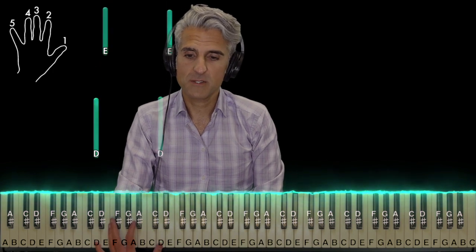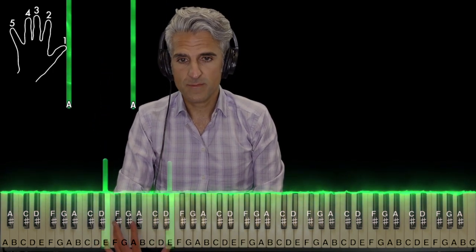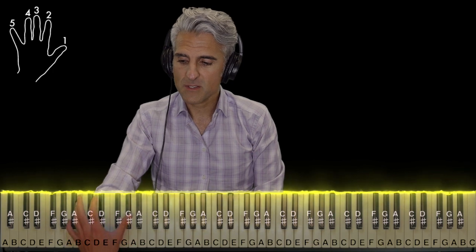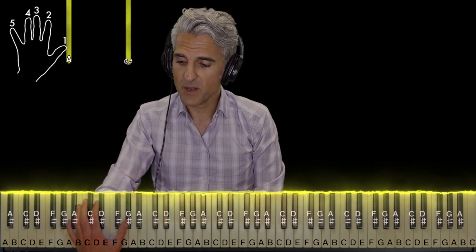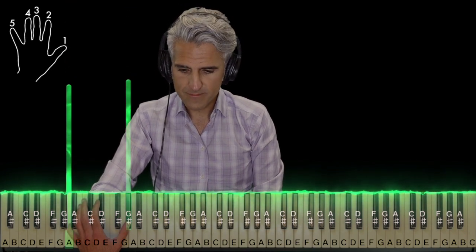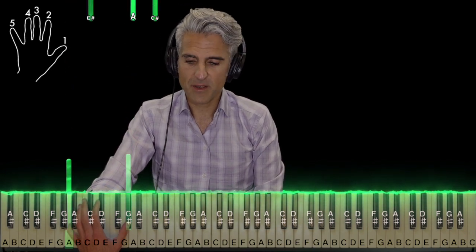And then it pretty much repeats itself — there's just one little change at the end. D's, E's, A's. Now, you'll have to trust me on this one — you can barely hear it in the song, but this part's an A and a G-sharp; it's going to sound real strange. Five and one. That's the only non-octave in this whole song.